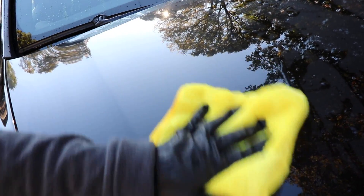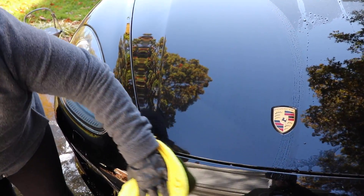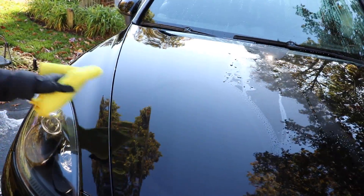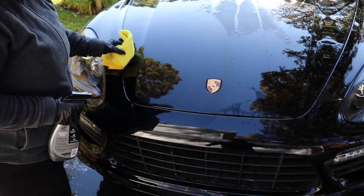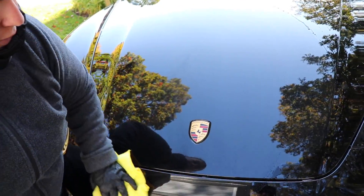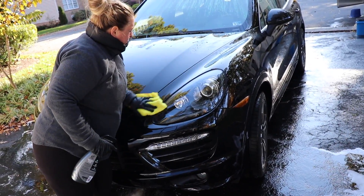As you can see, it dries really well. It's probably good to use a couple of towels — one to apply the product, and as that towel gets saturated, switch over to a dry towel and continue the process. I am really enjoying this product, it's just so nice to use. We'll dry the rest of the vehicle using the new Turtle Wax hybrid solutions wet wax.